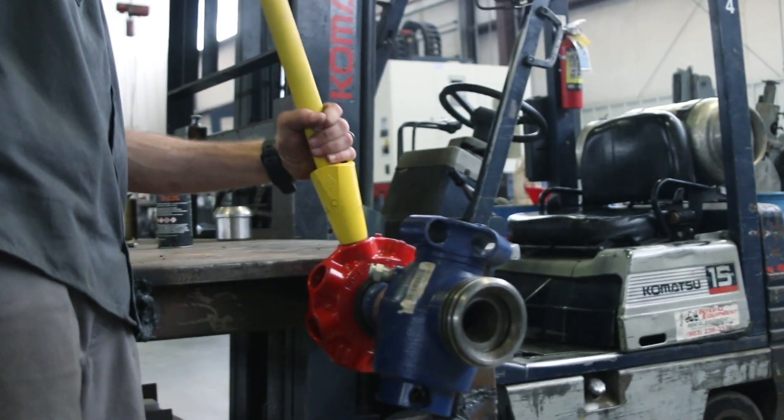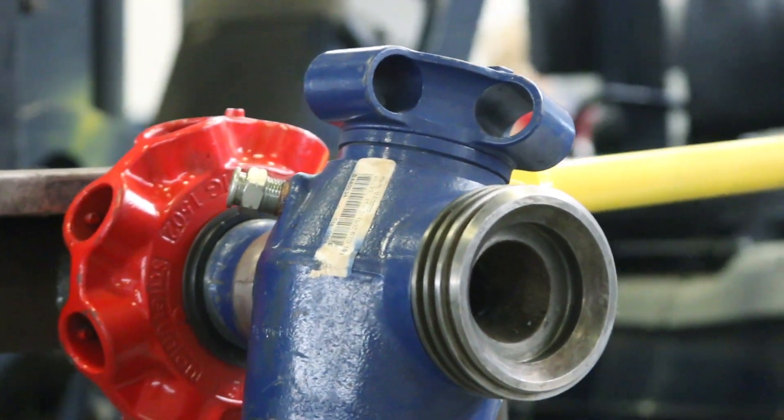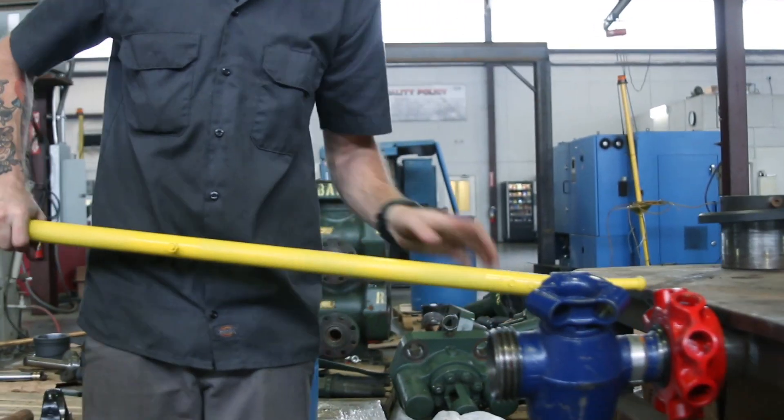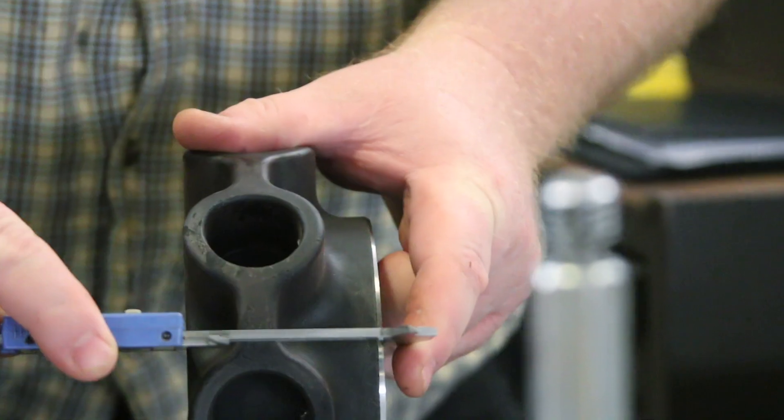A torque bar is used to open or close the connection, with a bell head on one end and a pup valve on the other end. The nut has holes at every 45 degrees along its outer diameter.